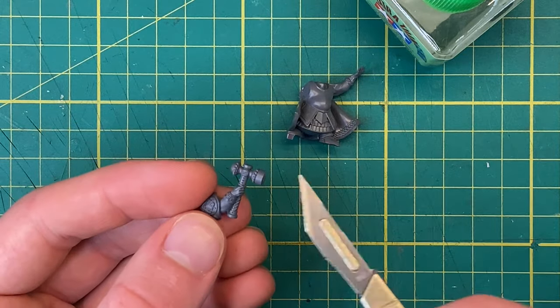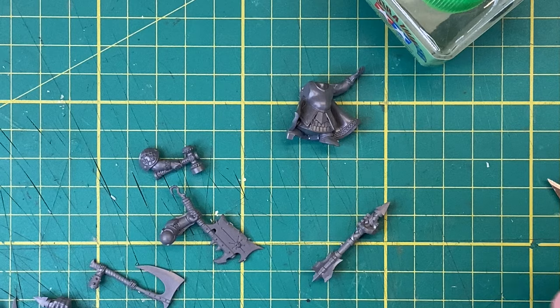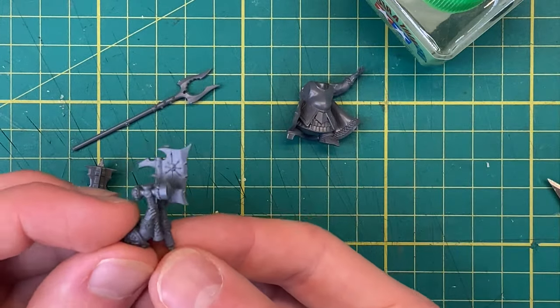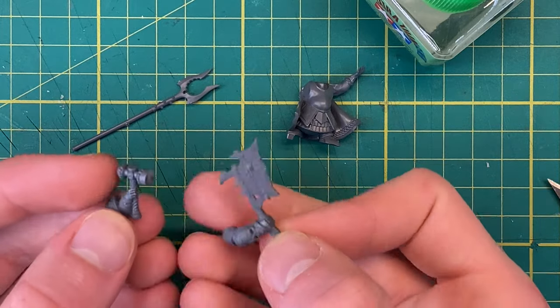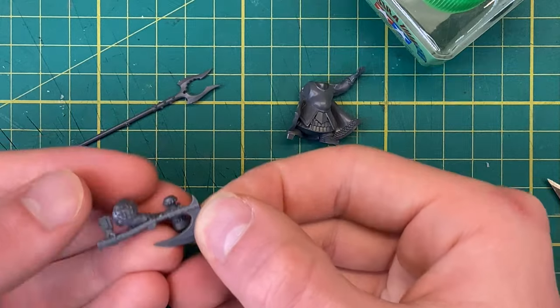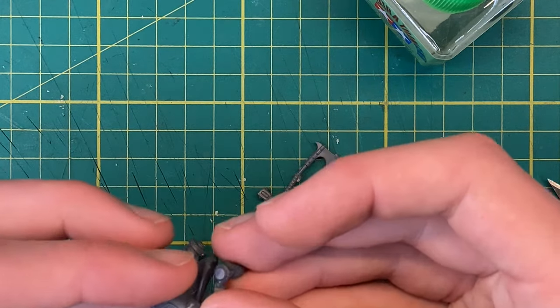In his other hand he's holding his weapon, but this hammer just isn't looking chaos-y enough, so we'll have to go into the bits box. I managed to find a load of different weapons from a bunch of kits that I think would work. Now it's just a matter of holding things next to each other until something looks good. After a long time deliberating, I think I've narrowed it down to two, maybe three options.